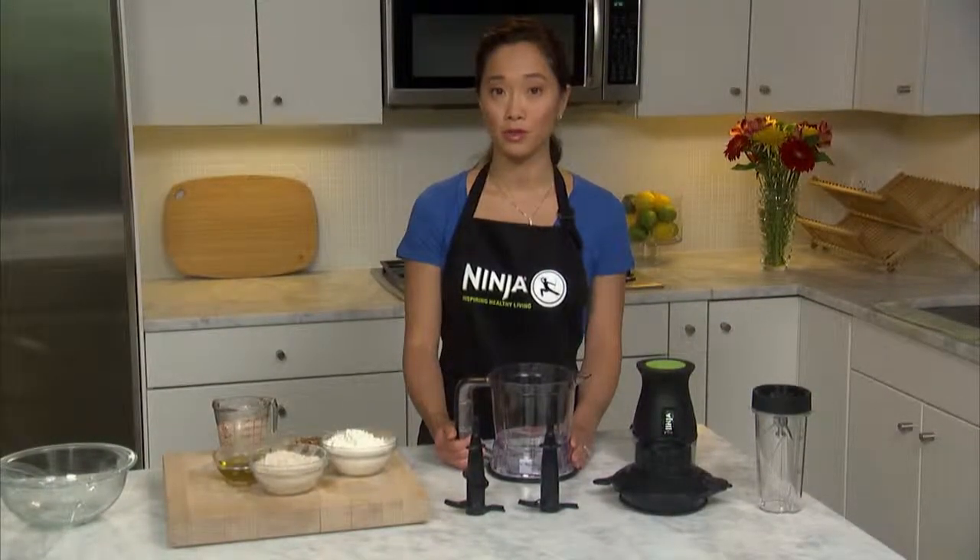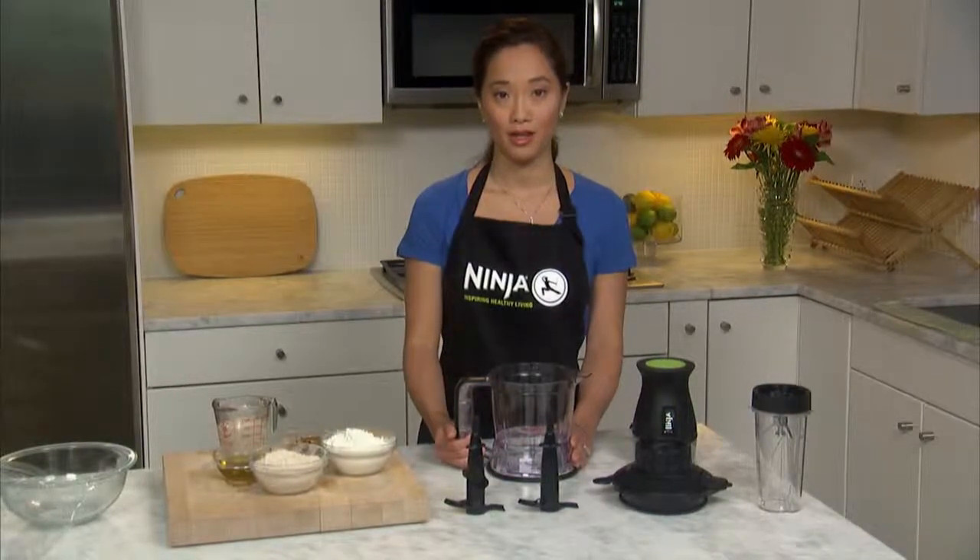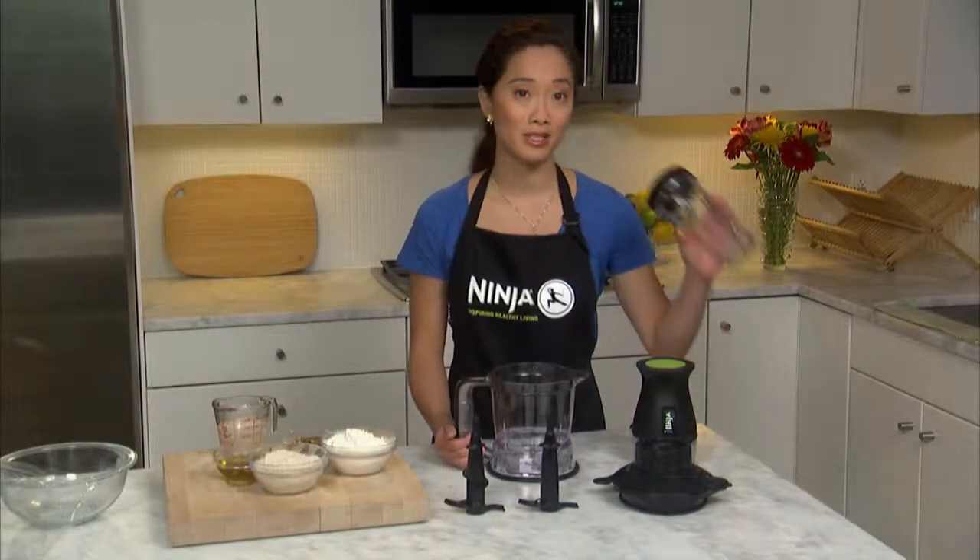I'll show you how to make pizza dough with nutritious seeds such as pumpkin, flaxseed, and sesame seeds. You can make an easy and healthy homemade pizza entirely in the 2-in-1 by using the 40-ounce bowl to chop veggies, grind meat, and make dough, and the 16-ounce cup for blending pizza sauce.